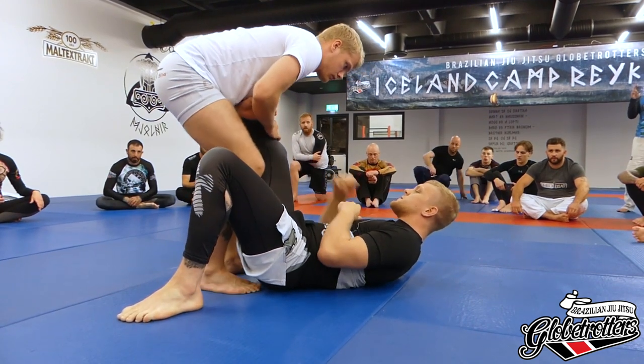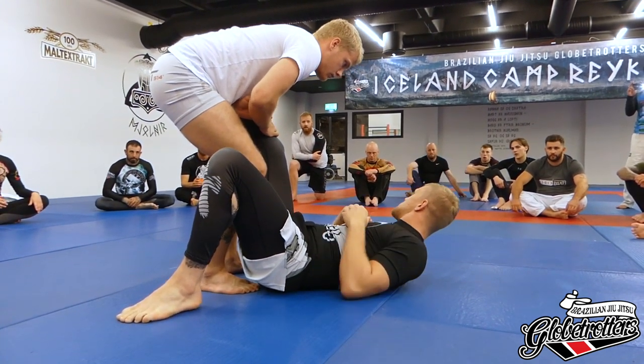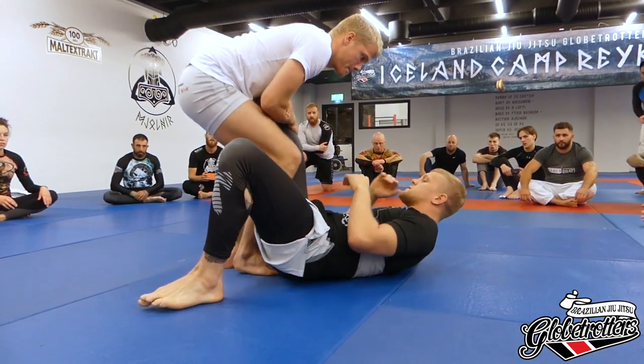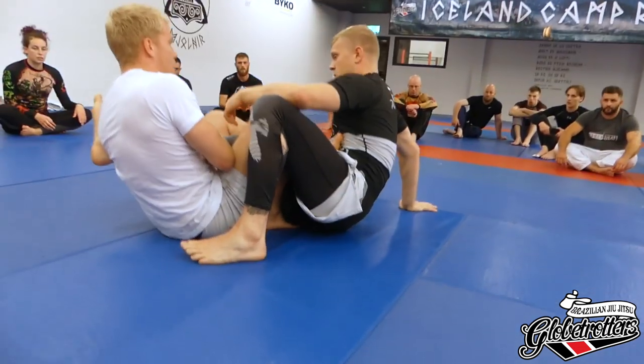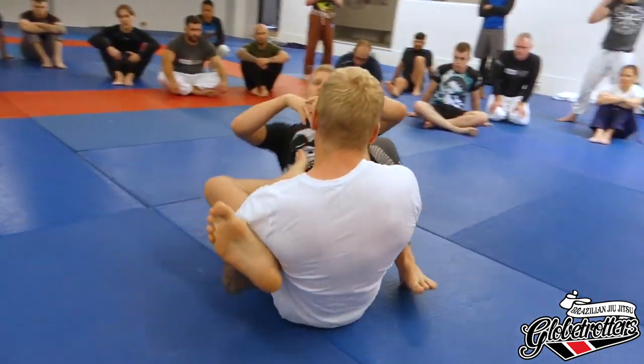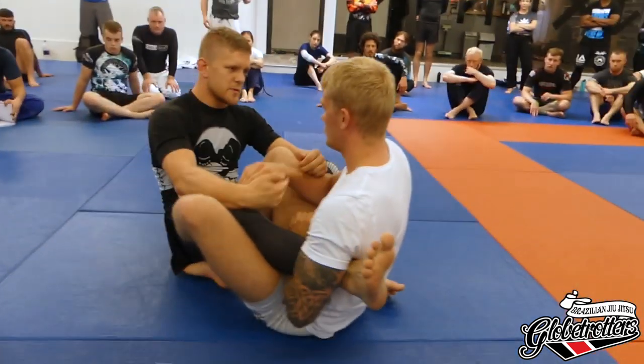I know what he's going to do — he's not going to finish me from standing, it's almost impossible. So now he's going to come down to the Ashi and start attacking from there. Whatever happens when he drops, he creates a lot of momentum — he's dropping with his back, creating a big swing and momentum in his body, which I'm going to use to try to come up.